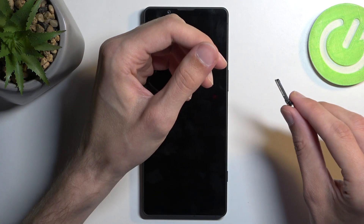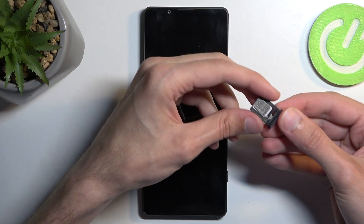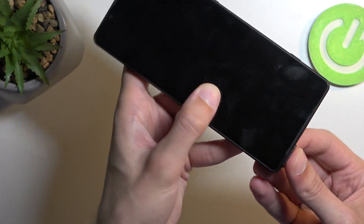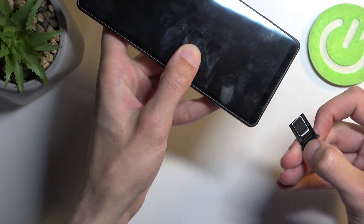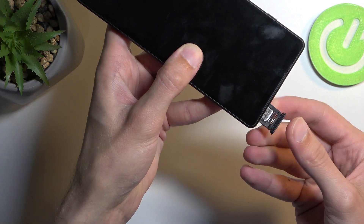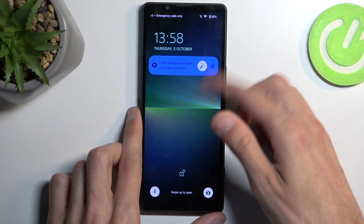Place your SIM card on the tray like so — make sure it clips into place so it's not protruding anywhere. If you flip it over it should not be falling out of the tray at all. From there you can insert it back into your device; it will only go one way, so if you put it in the wrong way it simply won't go in.